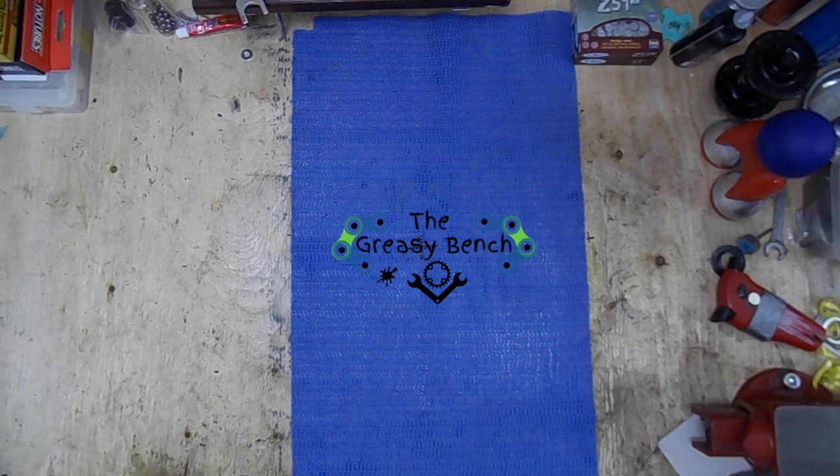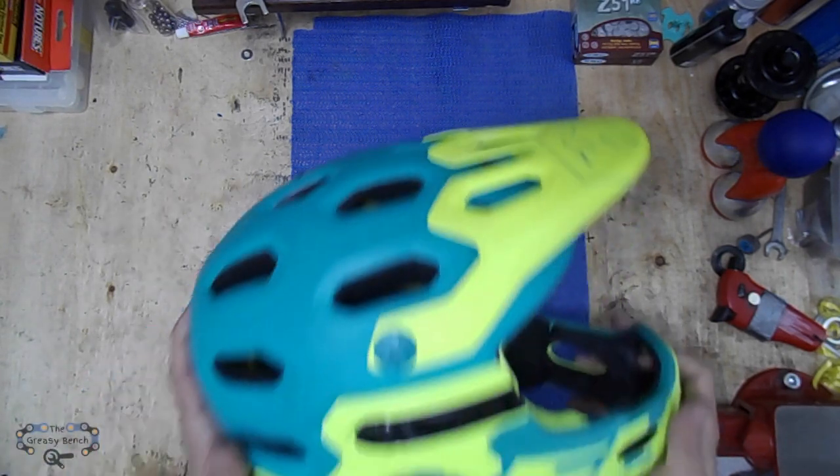Hello and welcome to the Greasy Bench. Today I'm going to review the helmet I've been using for the past year. It's a Bell Super. I have no affiliation with Bell — I just got this as a pro deal from the bike shop I work with. The helmet I'm talking about is my Bell Super 2R helmet.